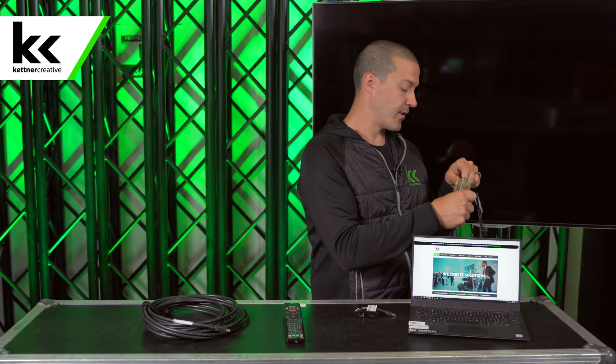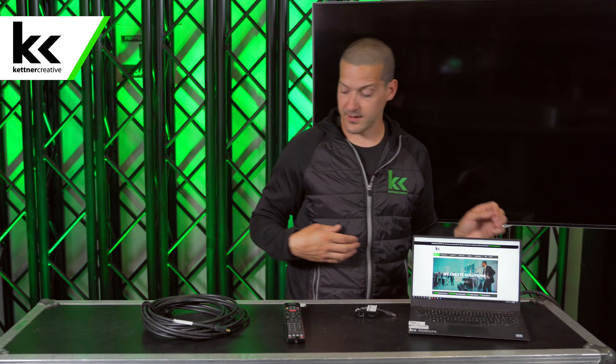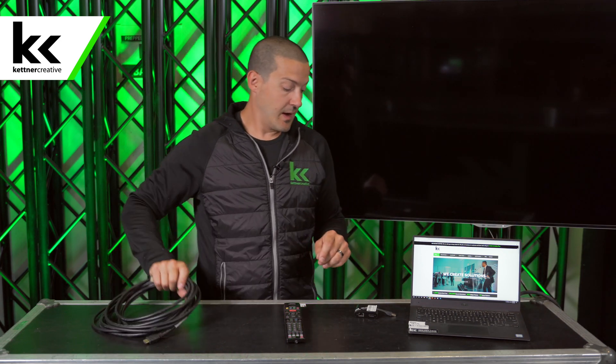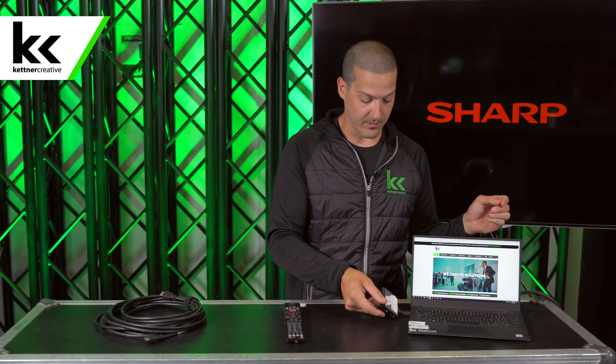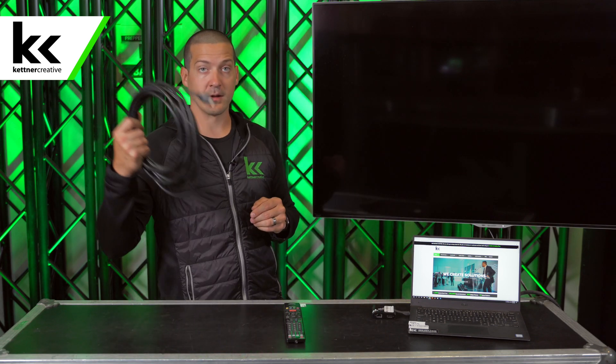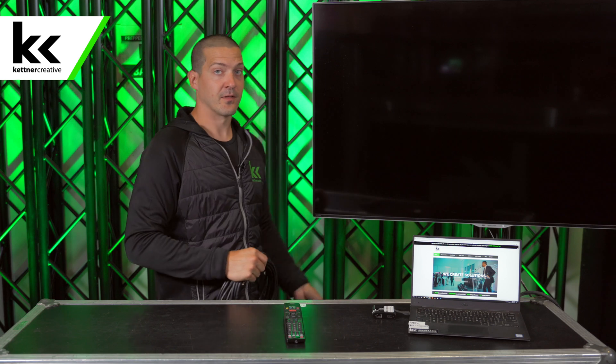Plug the TV into power. You might be at home or school or a boardroom where it's already plugged in, and that's great. For this laptop, we're going to plug this little adapter into it, so that gets us USB to HDMI. Then we're going to use this 25-foot HDMI cable to connect the laptop into the HDMI 1 input on the back of the TV.